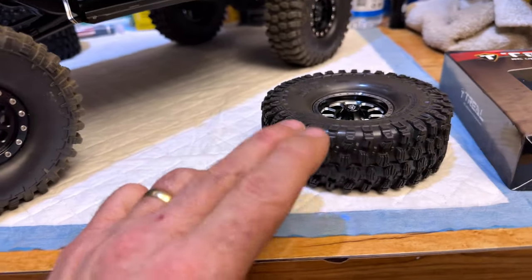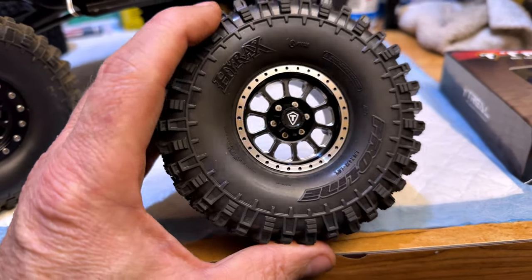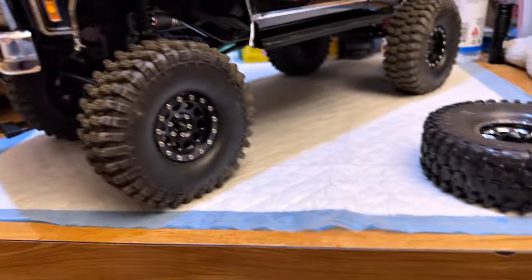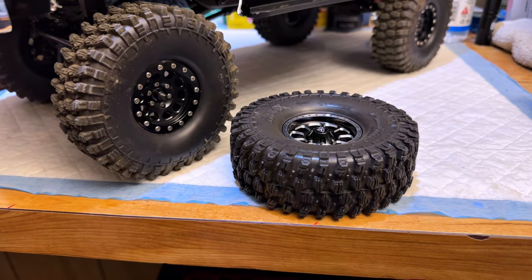At first I was just going to put the tires on there, but I thought — that is not exactly a fun job to do on these things, so I got some wheels as well. That's pretty cool stuff — I think so anyway.